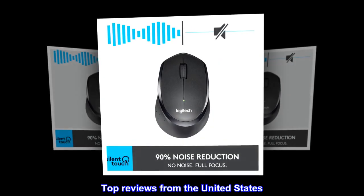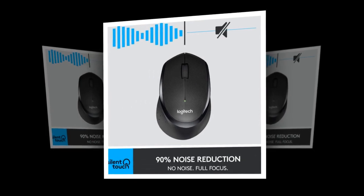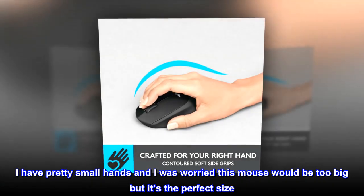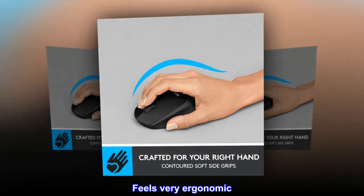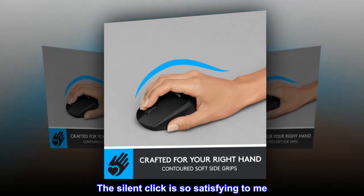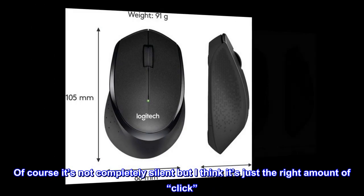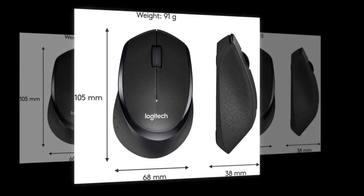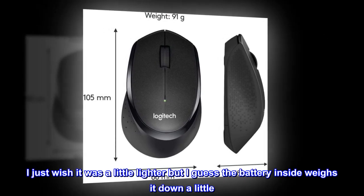Top reviews from the United States. Very nice for small hands. I have pretty small hands and I was worried this mouse would be too big, but it's the perfect size. Feels very ergonomic. The silent click is so satisfying to me. Of course it's not completely silent, but I think it's just the right amount of click.